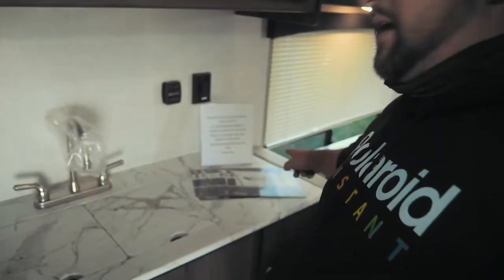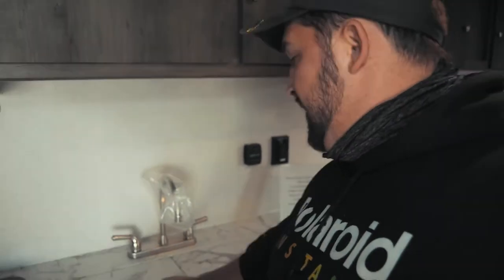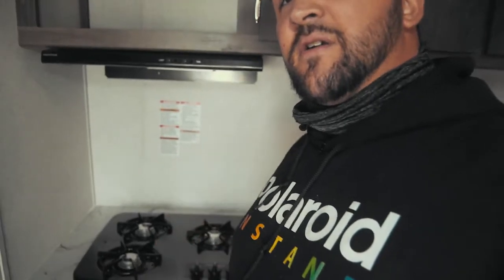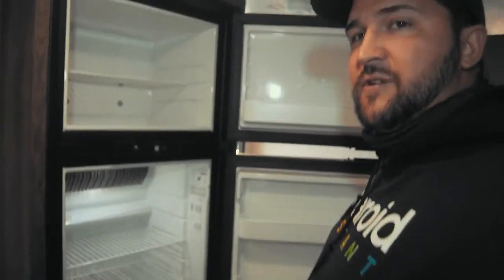In your kitchen area, you will have a good amount of countertop. A sink with covers, which will give you more countertop. A three burner stove. There is an option to get a microwave — it is set up to accept it; if not, you can just use it as storage. You do have a light and fan built in. Behind me is going to be your fridge and freezer, and that has a good amount of space.